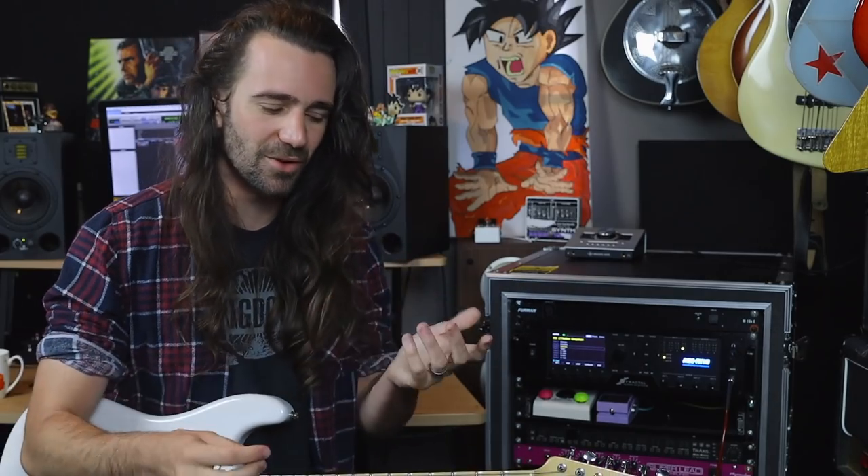One thing I would really recommend is checking out either the Fractal Wiki — where there's a bunch of information about the different amps grouped by manufacturer — or go and check out Yek's amp guide. It's such an amazing resource for figuring out what these amps are actually modeled on. I used that a lot when putting this video series together. I basically shot a whole video going through amp by amp referencing his amp guide, and it went on for 30 or 40 minutes. That's when I realized I should break this down into parts and give you guys an overview.